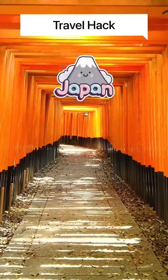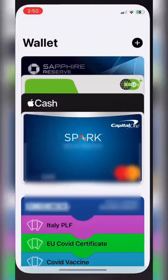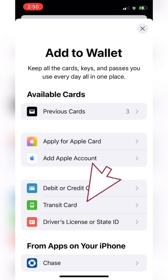Travel hack Japan. Here's how to pay for things using your iPhone. Open up your Apple Wallet and click the plus sign in the top right. Now select the transit card option.